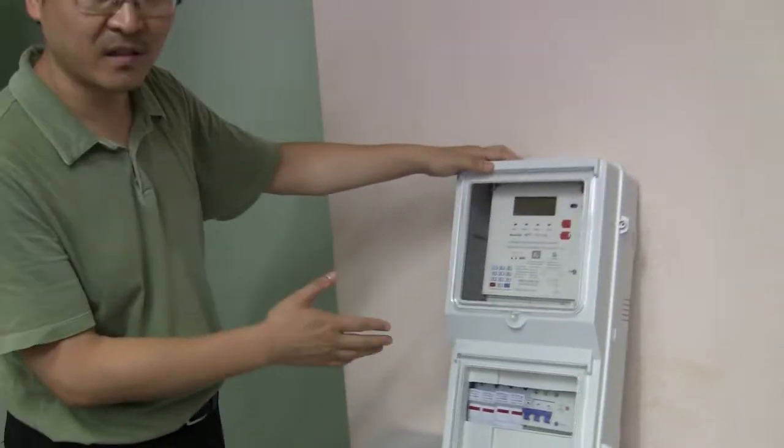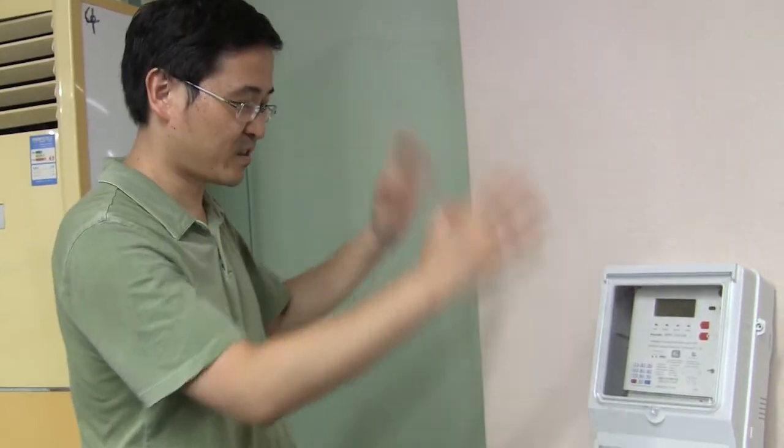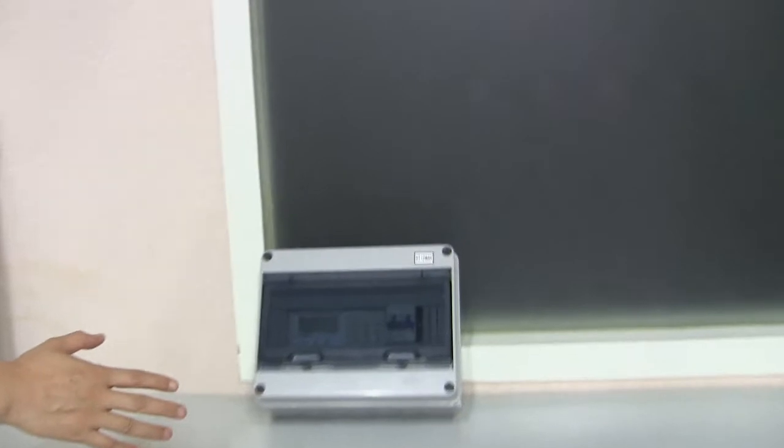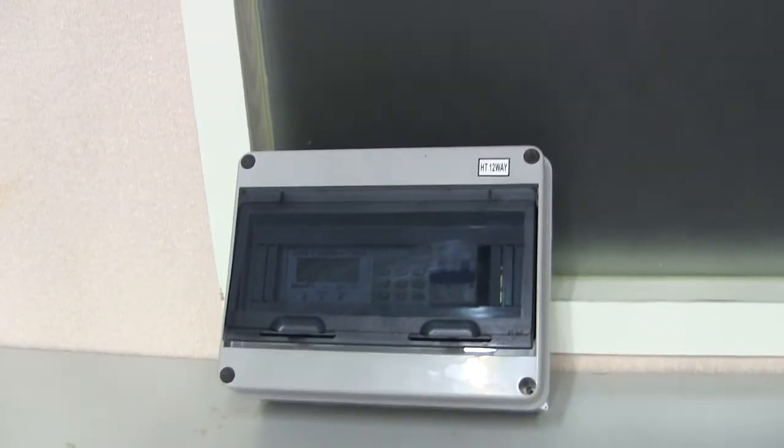It is the split type. Split means this electricity meter has two parts. One part is the meter, another part is the CIU. CIU means the Customer Interface Unit.